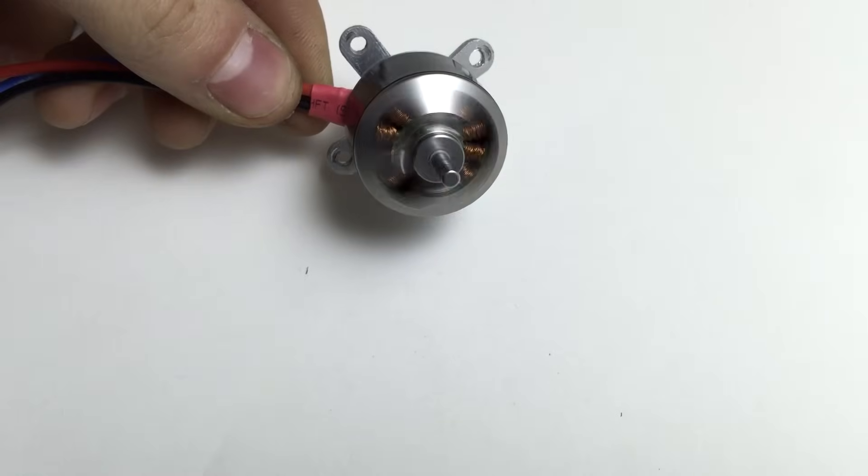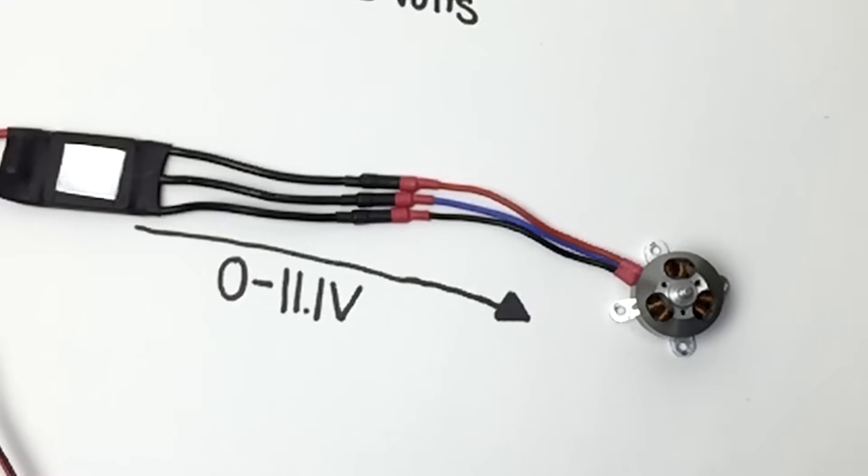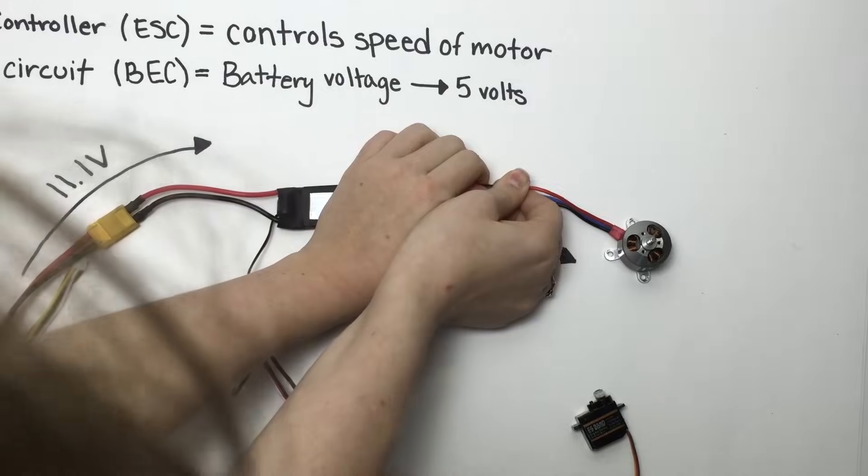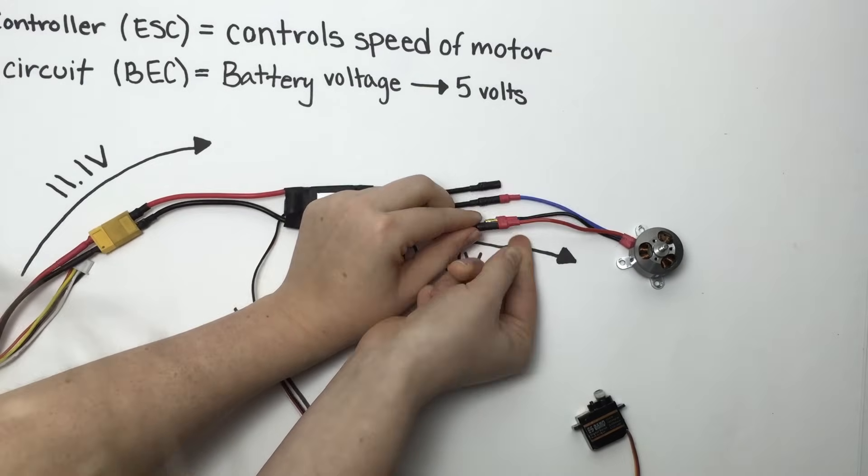This motor is a brushless DC outrunner. These 3 wires plug into the ESC — it does not matter which order they are in. Switching any two wires will make the motor spin in the other direction.